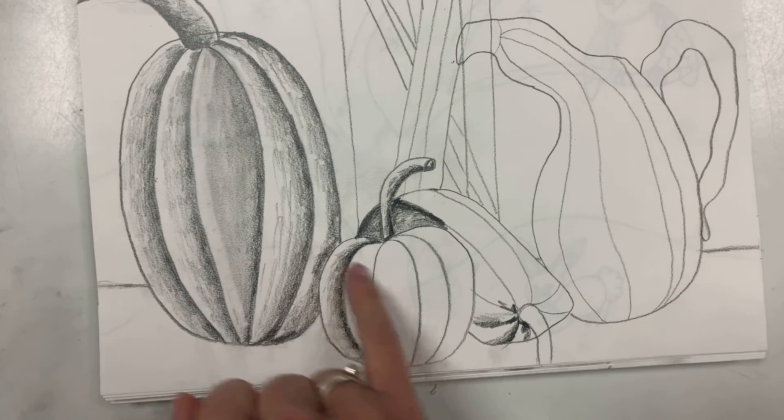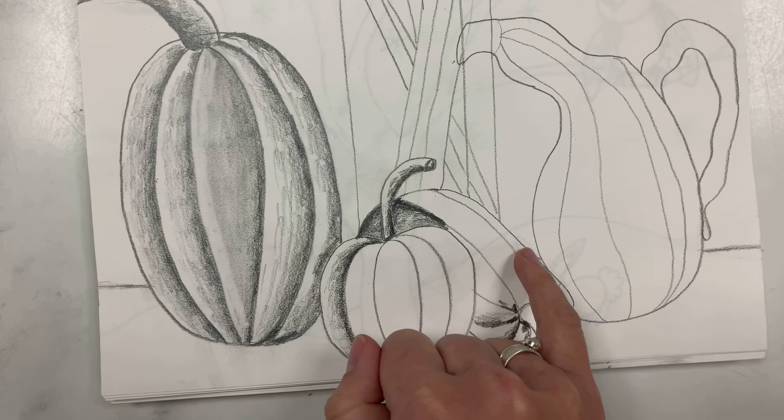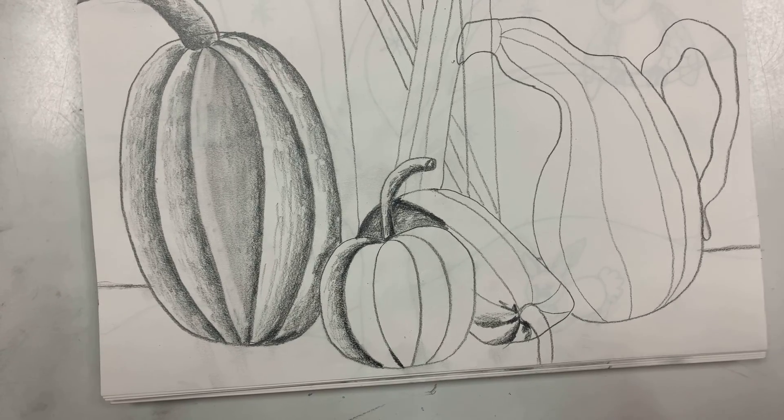I'm gonna finish these two up and I'll send Miss Oranga a photograph of what it looks like, so that way you don't have to sit here and watch me color for the next 10 minutes. Awesome.